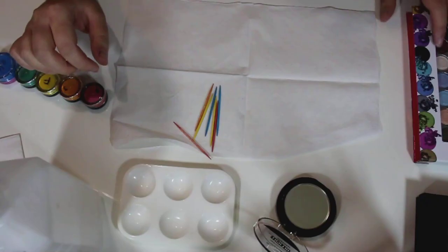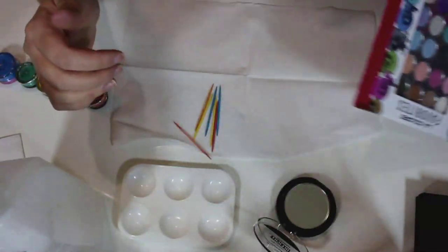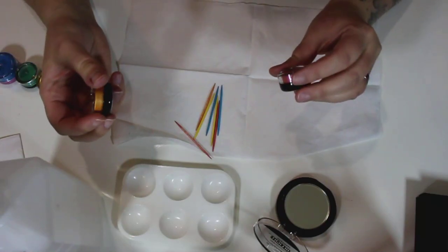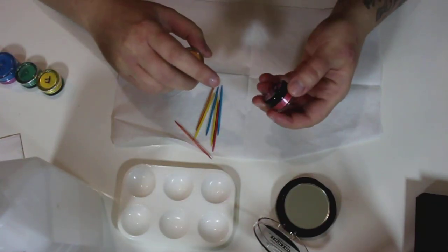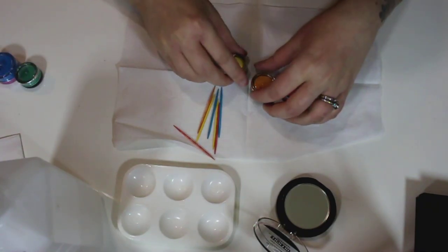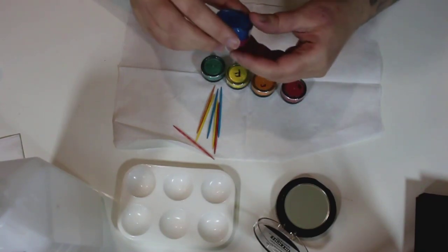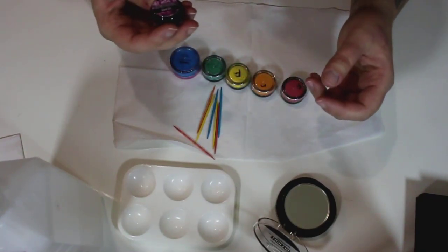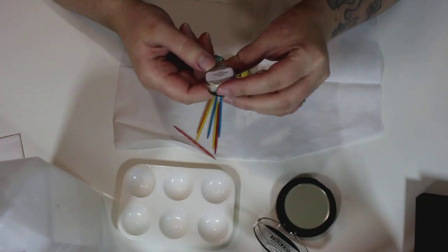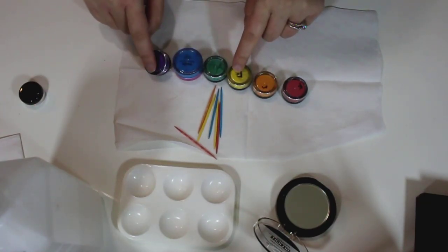You'll also need some toothpicks to mix the stuff with, and then your colors. You can use an old eyeshadow palette and just crush the colors up, but I'm going to use loose pigments to eliminate that step. These are Glamour Doll Eyes ones — a reddish pink called Be Mine, an orange called Jailhouse Jumpsuit, a yellow called Electric Lemonade, a green called Immature, a blue called Vanity, and a purple called Glam Girl.